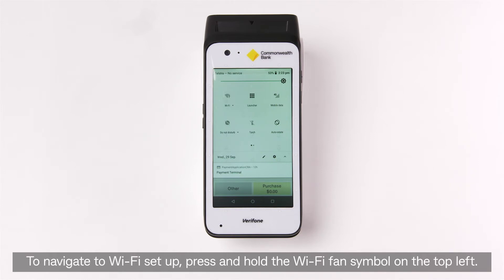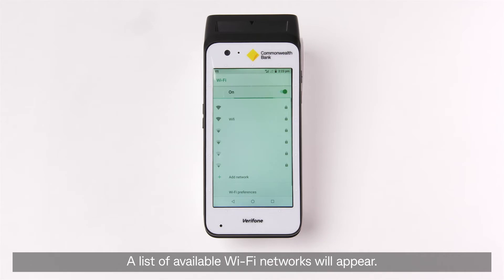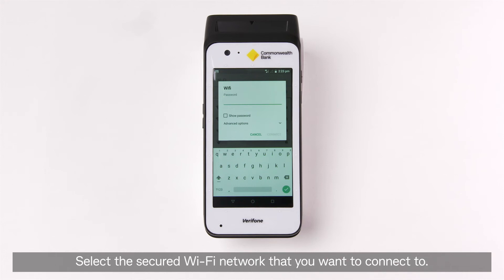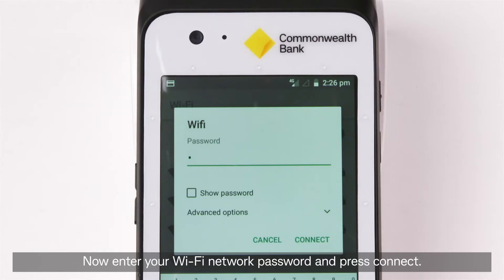To navigate to Wi-Fi Setup, press and hold the Wi-Fi fan symbol on the top left. A list of available Wi-Fi networks will appear. Select the secured Wi-Fi network that you want to connect to. Now enter your Wi-Fi network password and press connect.